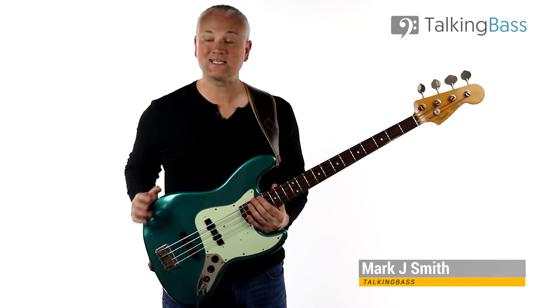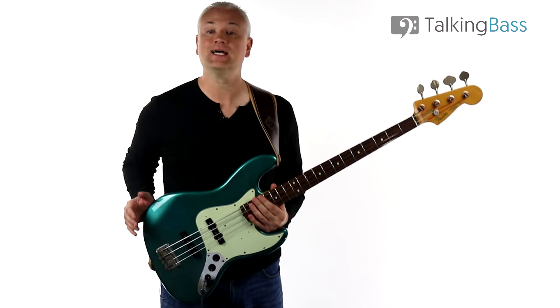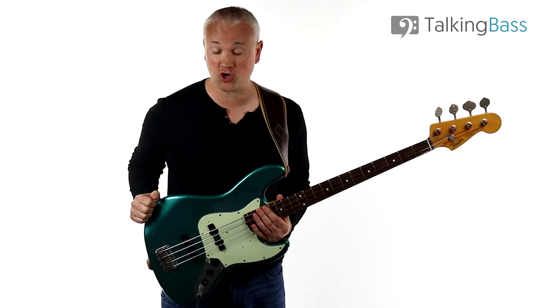Hi again, Mark here from Talking Bass. This week I'm going to break down a classic bass riff from a legendary band with a legendary bass player. It's the chorus riff from the song Ramble On by Led Zeppelin, played by the amazing John Paul Jones.